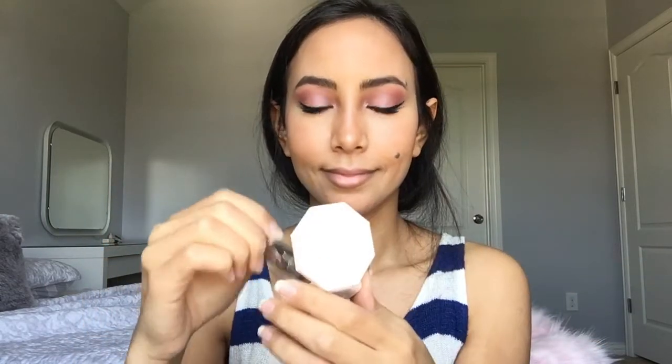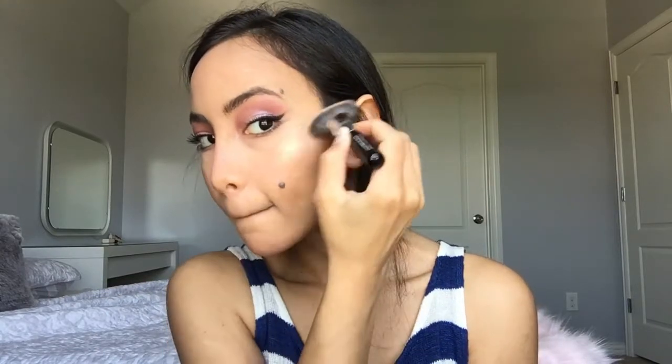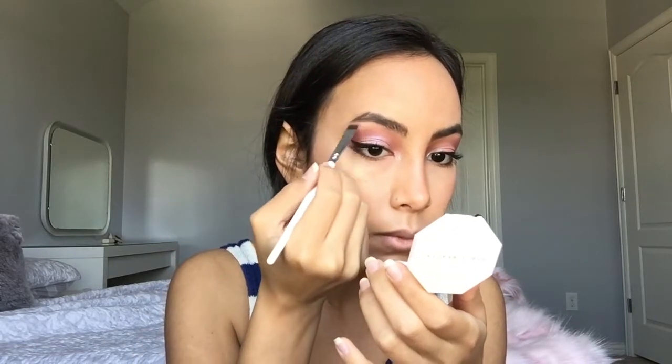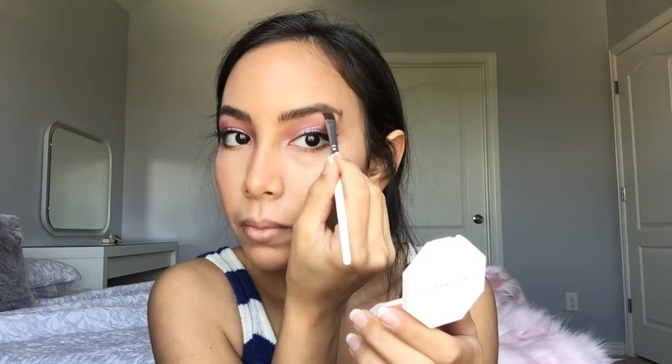Sometimes I use the blush on my forehead too. This is the Fenty Beauty highlighter — I love this highlighter so much, it's really, really pretty. I would recommend buying the big size; I just got this one with the lip gloss and I honestly love both. Here I'm just using the same highlighter underneath my eyebrows, and I realized there was a little piece in my eyebrows that needed to be filled in, so I just did that.